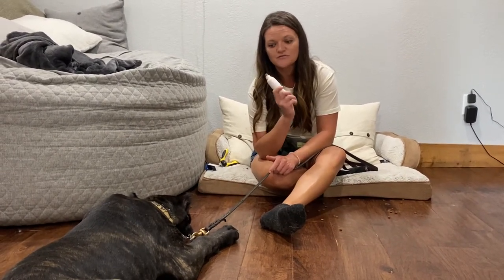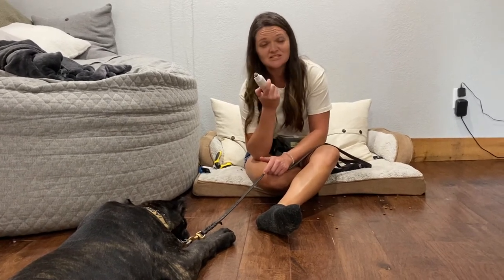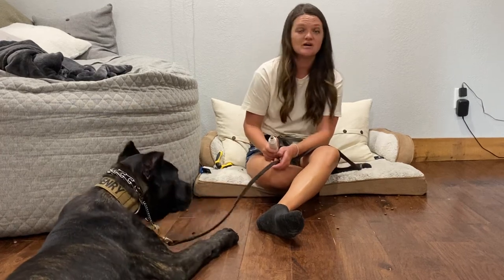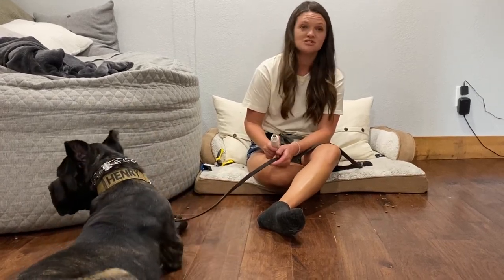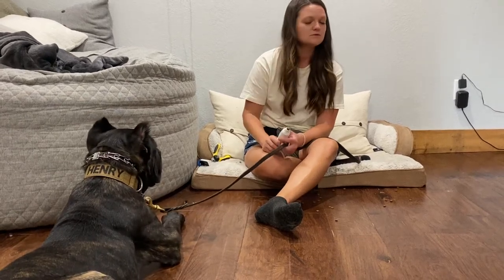Owners need to realize: if you're sitting down for the first time to condition your puppy's nails, don't expect to touch the Dremel to their nail for probably several sessions. If you're able to do that, that's awesome — that means you have a magic dog — because most of them are not.